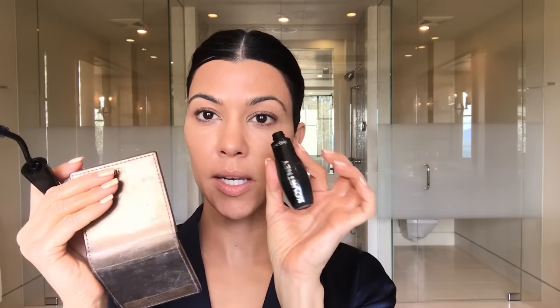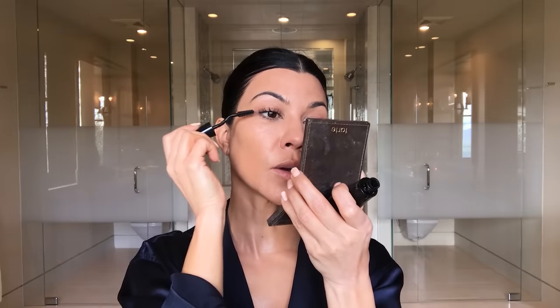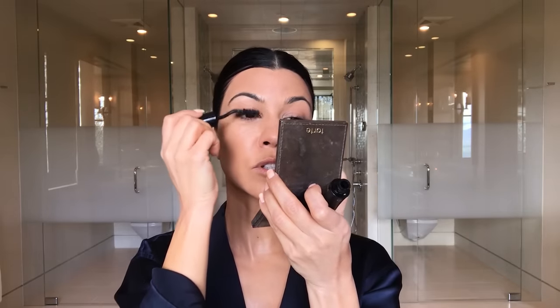I'll watch my sisters do makeup tutorials and I'm like, we do makeup so differently, all of us. This is my Lancôme mascara — it actually says my name on it. Mascara isn't really going into your skin, so to me I choose that and I don't feel as guilty.